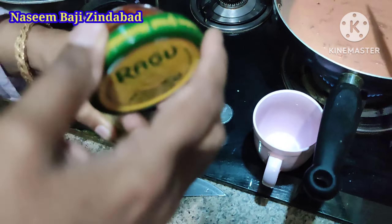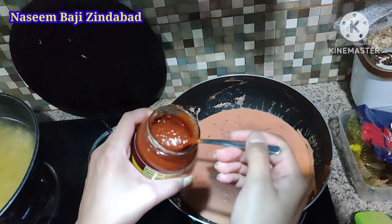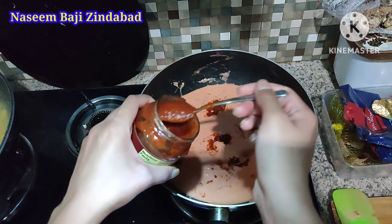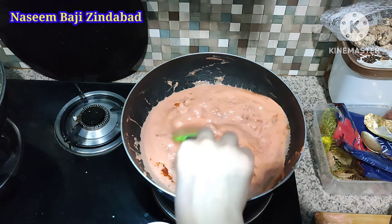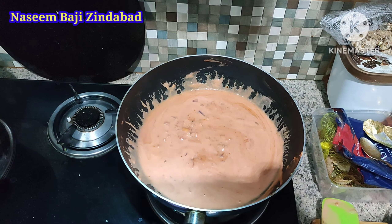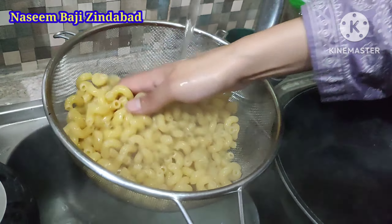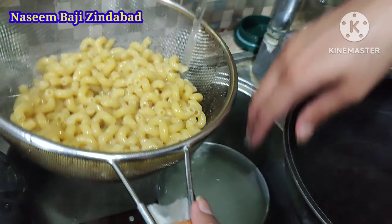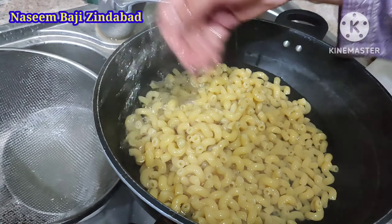This is why Naseem Baji is Naseem Baji Zindabad — she has a solution to everything. Since I don't have pasta sauce, I'm being creative and using pizza sauce, adding about seven teaspoons for taste. It's boiling here, so we're going to check on the pasta — I think it's time to take it out. We drain the pasta using a pasta strainer. I use the real Italian way, which is to put some cold water in a pot and then transfer the pasta in, so the cooking process stops immediately.